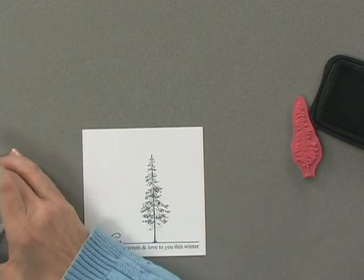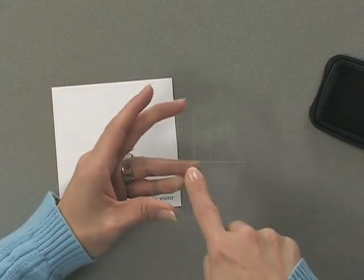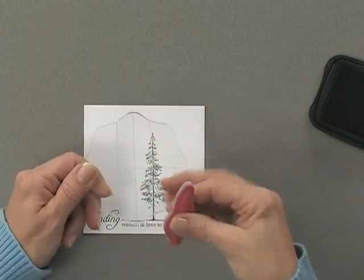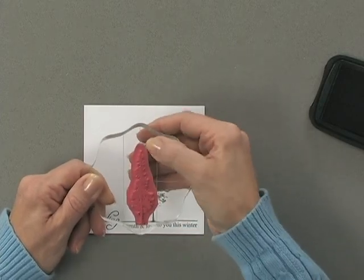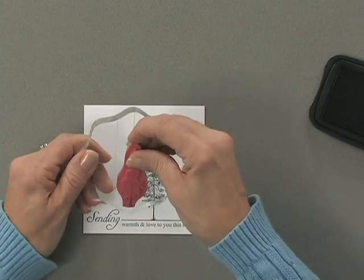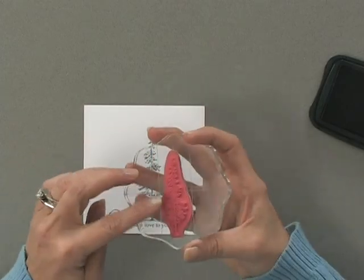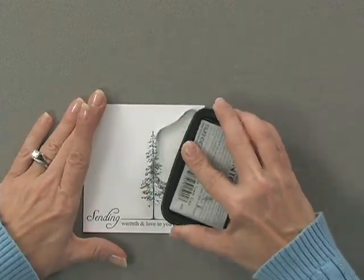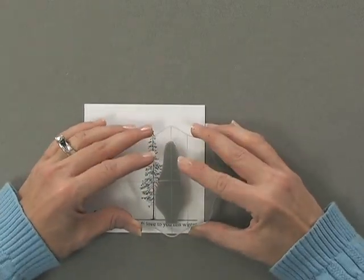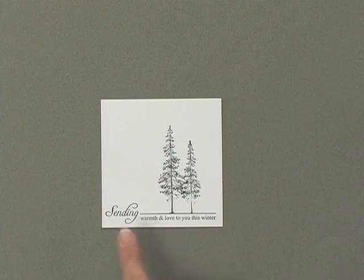Now I'm going to remove this one and put the smaller tree on. I'm using a block here that has grid lines — I'm positioning the bottom and top of the tree right on one of the grid lines so I know the tree will be straight up and down. As long as this line is straight when I stamp it, I know my tree is going to be straight. I'll ink up this tree and stamp it right next to the other one. Now I have my two trees side by side on top of my greeting.